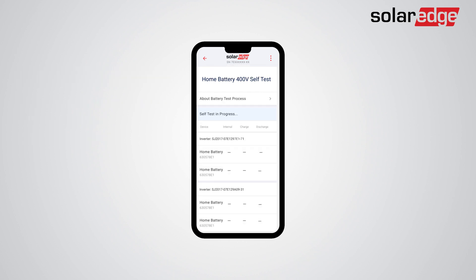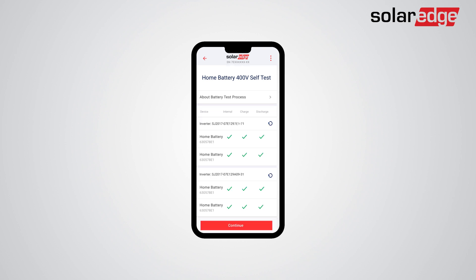Now, the batteries will automatically run internal tests with their connected inverters. The battery self-test should take approximately one minute. Note that a battery or inverter requiring troubleshooting must be fixed or removed from the list in order to continue to the next step in the process. Once the test is done successfully, tap Continue and conduct the various required settings.